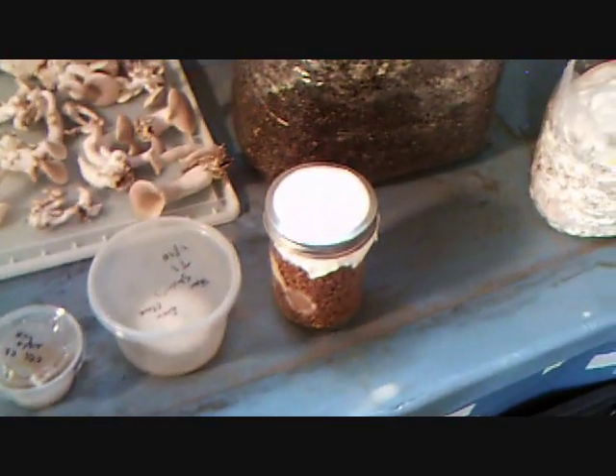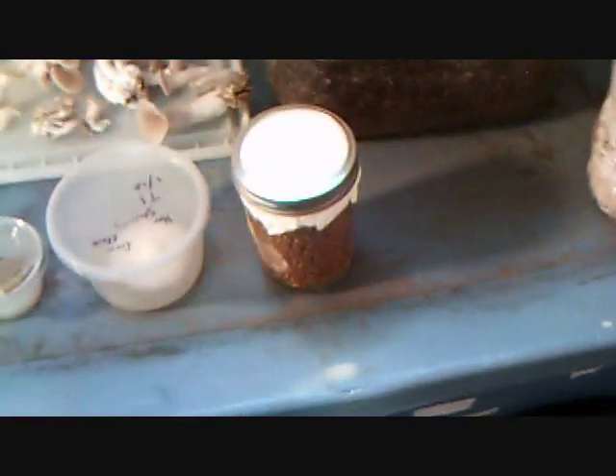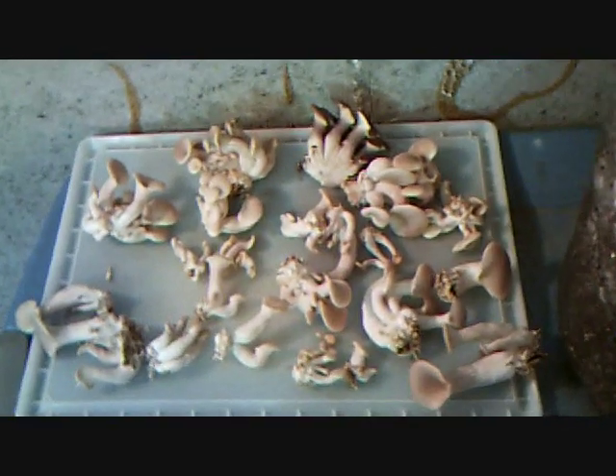So to recap: transfers to grain, agar to grain, grain to growing substrate, fully colonized, and then mushrooms.